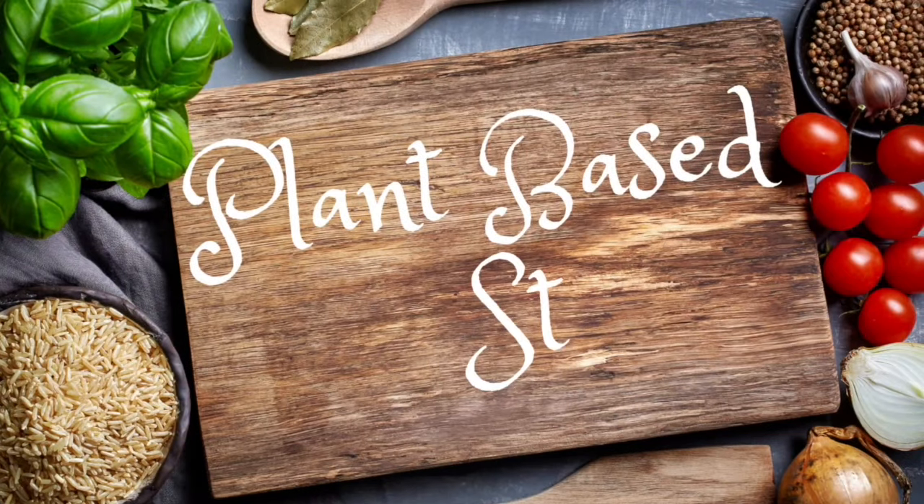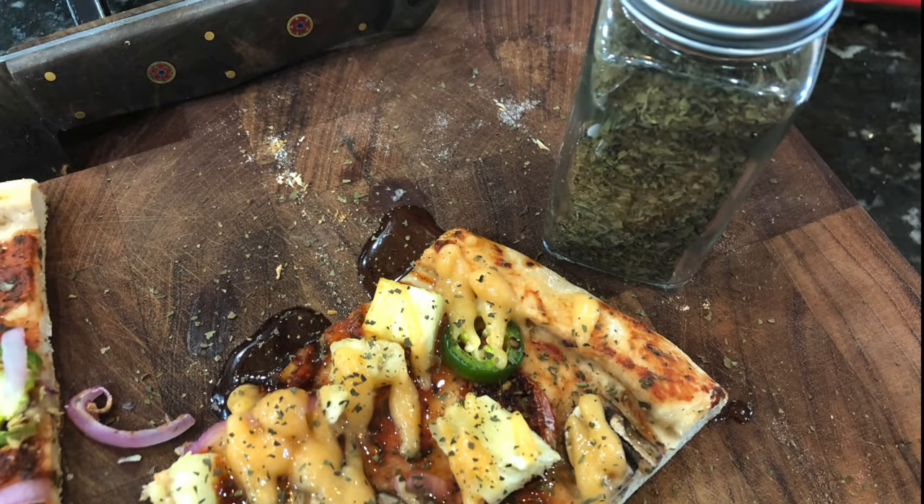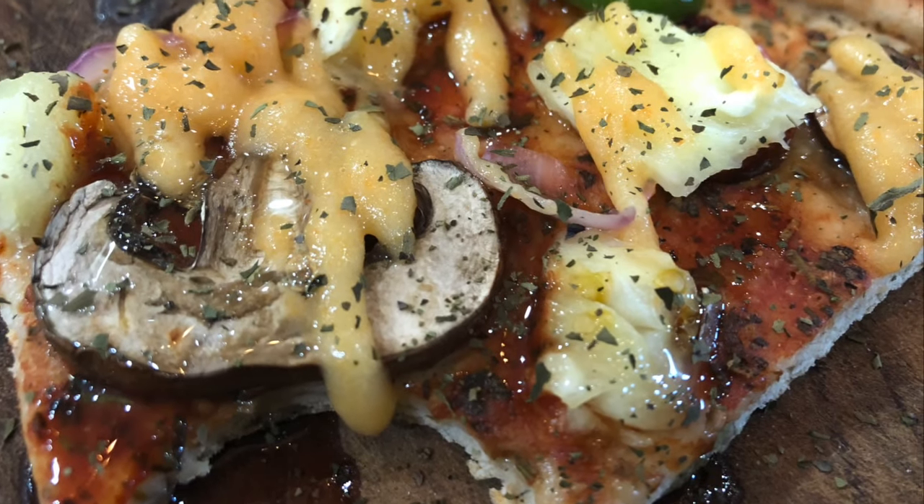So you went whole food plant-based and you willingly said goodbye to pepperoni pizza forever — or did you? Hey y'all, this is my channel Plant-Based Storm. For those coming back, welcome, and for those that are new here, welcome as well. My name is Stormy and I'm so excited to show you how I make a whole food plant-based Hawaiian style pepperoni pizza.